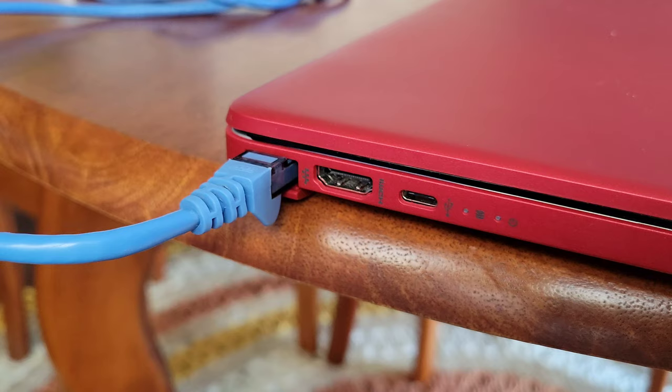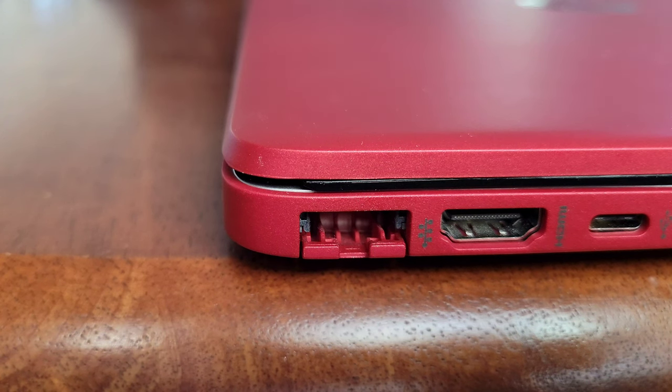Like so. You just want to be gentle with the bottom of the ethernet port — the spring-loaded part — you don't want to accidentally break that off.